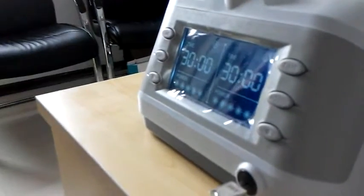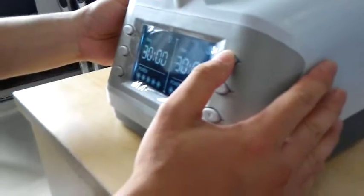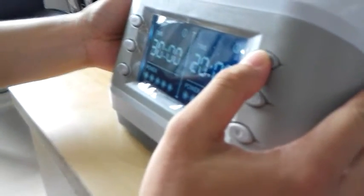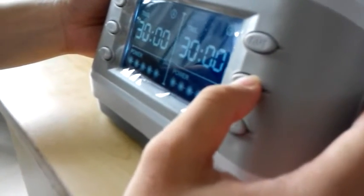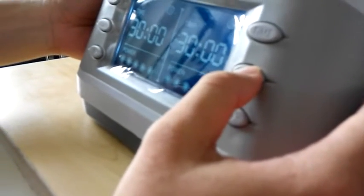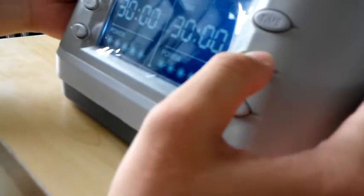Press the time button to set the treatment time. The default treatment time is 30 minutes, adjustable from 10 minutes to 60 minutes. Then we need to set the laser output power — five levels adjustable.